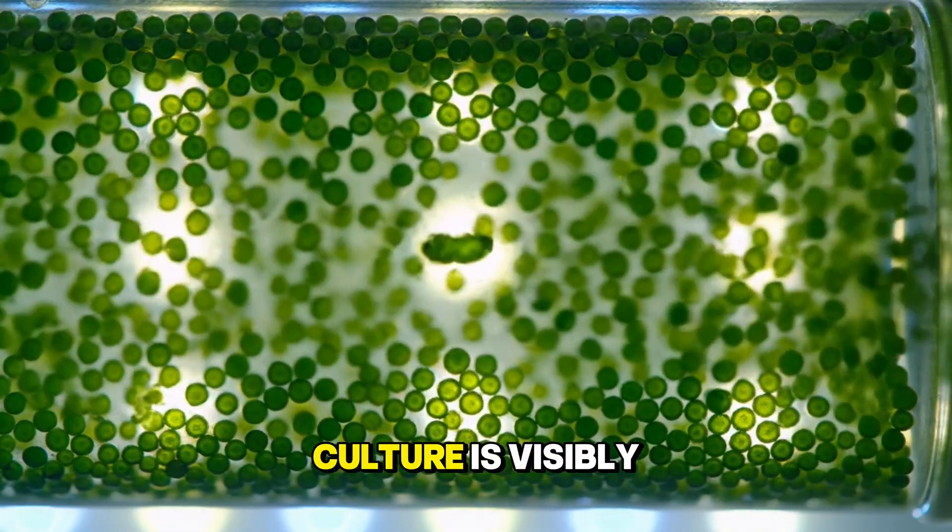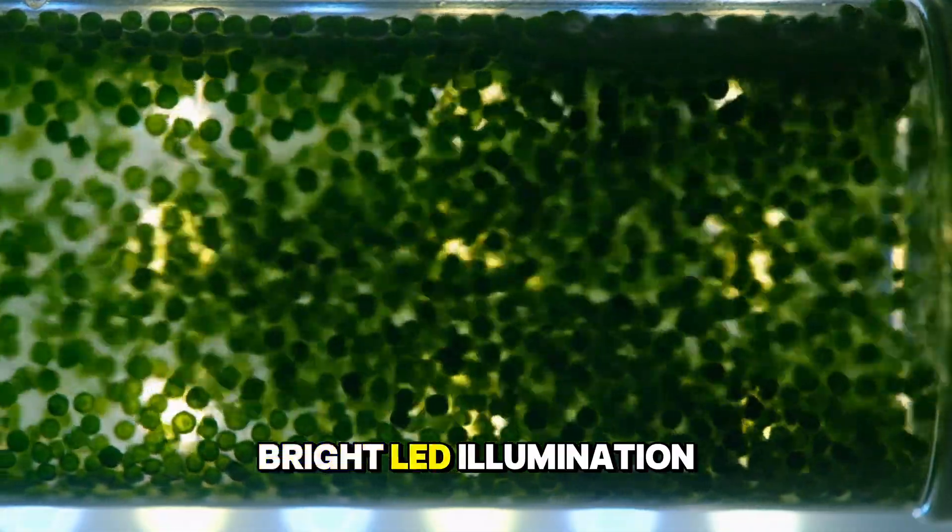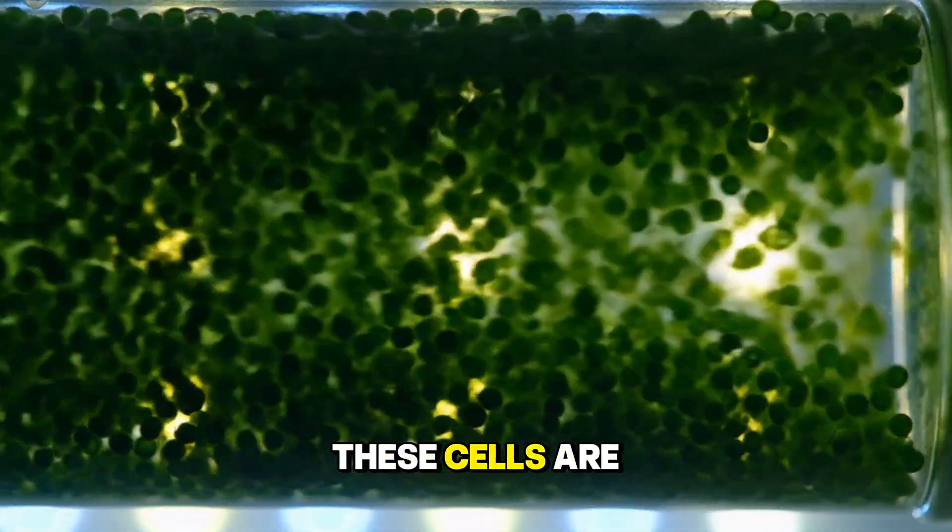The vibrant green culture is visibly thriving, fueled by the bright LED illumination. These cells are undergoing...